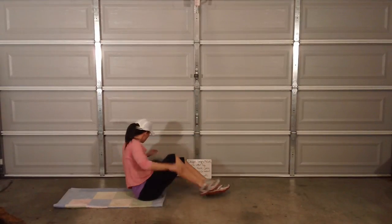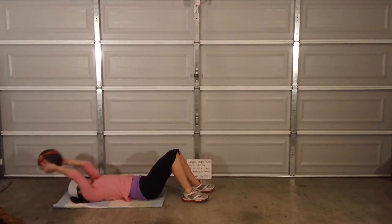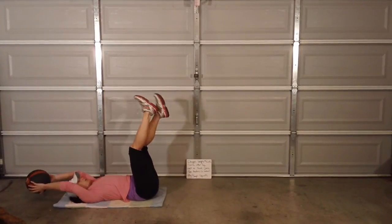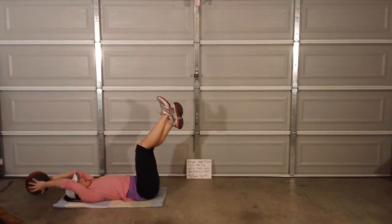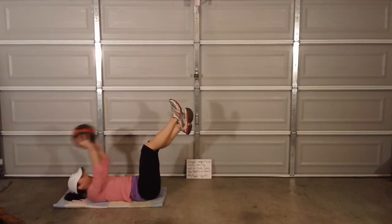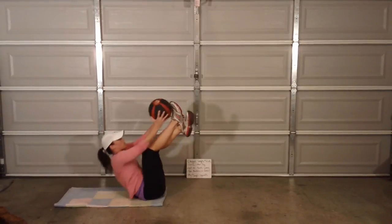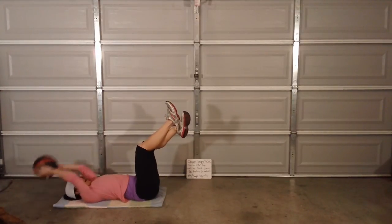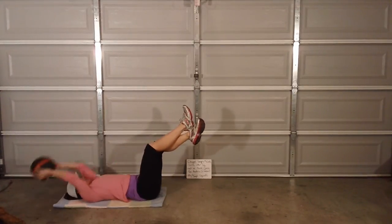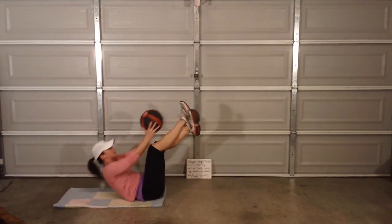Toe touches — grab your med ball. My legs are shaking. You can do this with your weighted ball, or an oogie ball if you have one. You can do it with just a weight — a dumbbell — or with nothing at all and just come up and tap the toes.